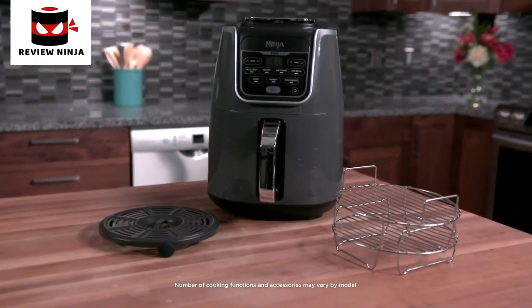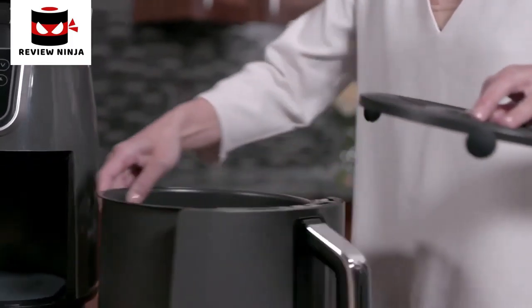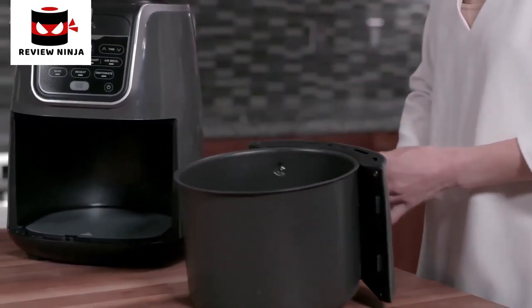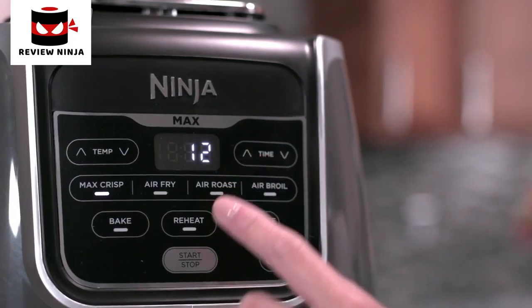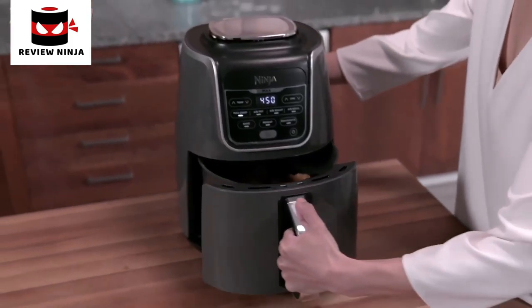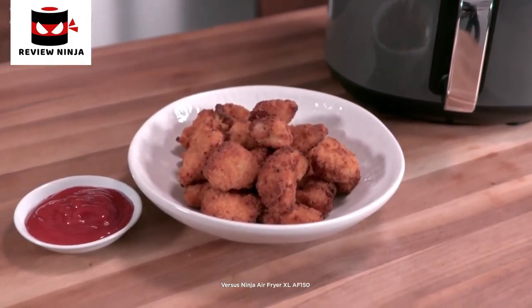Your Ninja Air Fryer Max XL is equipped with seven unique and customizable cooking functions. It comes with a ceramic-coated crisper plate to optimize airflow for evenly crisped and flavorful meals. Be sure to push the crisper plate all the way down so it sits evenly in the basket. The Max Crisp function provides hotter and faster cooking for extra crispiness at 450 degrees. To activate, press the Max Crisp button and use the time up and down arrows to adjust cook time, then press start/stop to begin cooking. Max Crisp is ideal for frozen foods such as french fries, chicken nuggets, mozzarella sticks, and more.